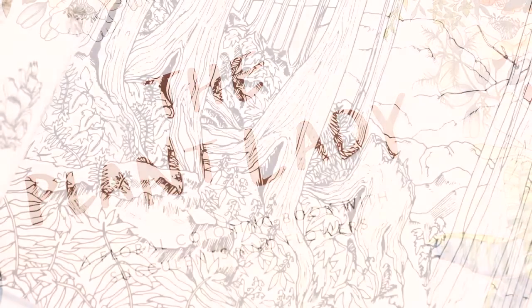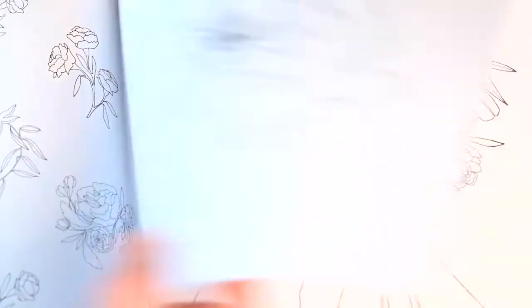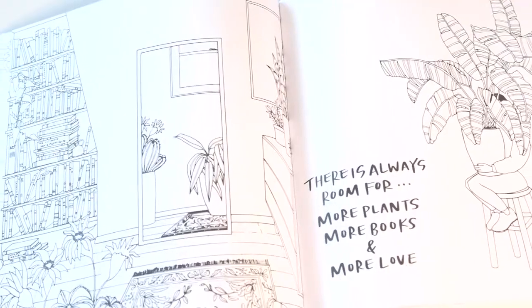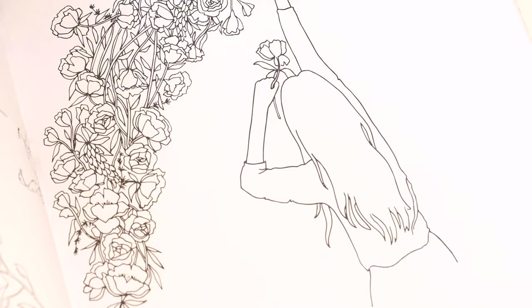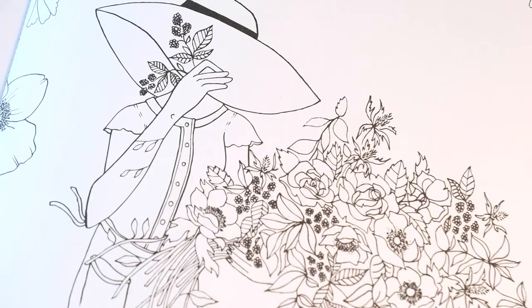Who the heck is the Plant Lady and what is she up to? The Plant Lady is my coloring book. I started sketching with watercolors and it felt like she — this plant — was kind of floating in the middle of nowhere, so I started drawing human lines around her. We named her Florence. She was a bit of my muse and she almost became my alter ego. Florence is always covering her face — she's every girl, so she can be anyone.